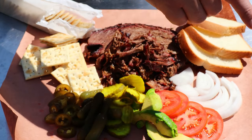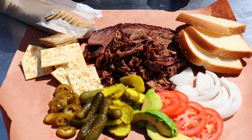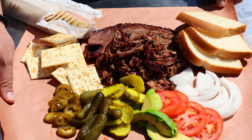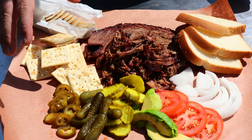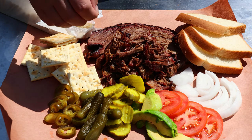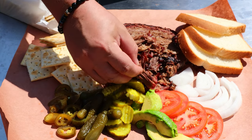Here's how I like to serve it: saltine crackers, jalapeños, sweet pickles, dill pickles, avocado, tomato slices, white onion, a thick cut big pile of meat, some white bread — no sauce — and go to town. Put it on butcher paper if you have it, no dishes to wash. Just the beef. These bees are gonna try and ruin my day but I'm not gonna let them get a piece.